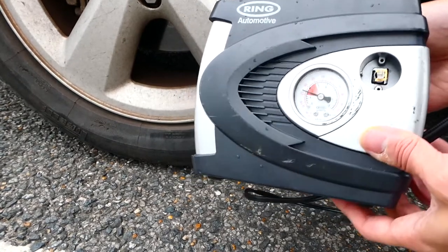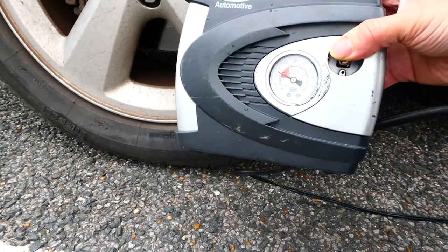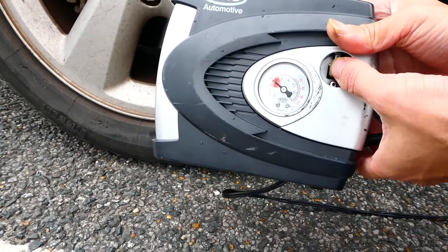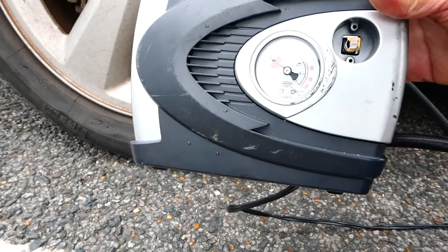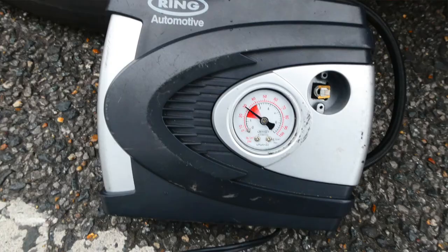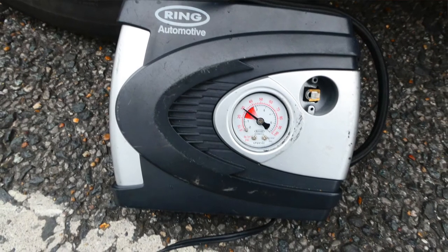The pressure that I want my tyre at is 30 PSI, so I'll just press the button and there you go. The pressure of this particular tyre is now 30 PSI, which is what I wanted. Thanks for watching, I hope you enjoyed this video — please subscribe if you want to see other handy videos on everyday household items including car items and garden items.